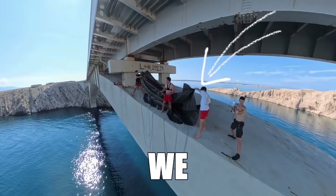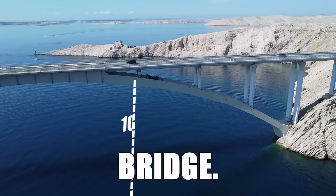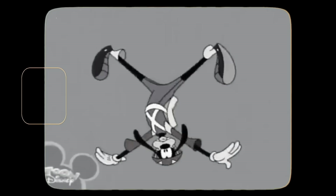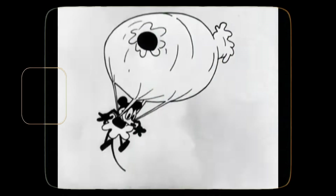This is a homemade parachute we built for under a hundred dollars and I'm about to test it from a hundred foot bridge. Ever since I was a kid I was wondering: is it possible to make your own parachute? We decided to test it ourselves.